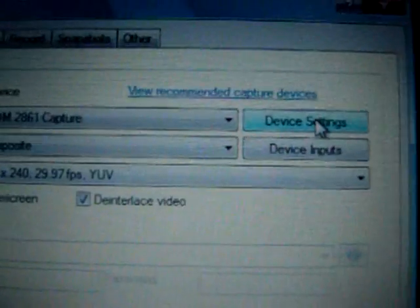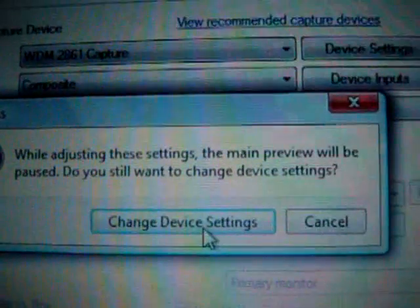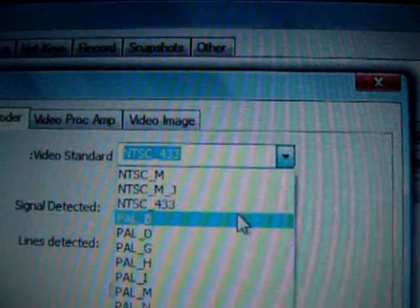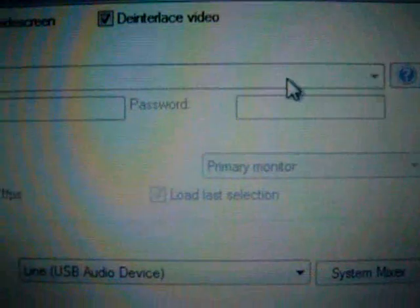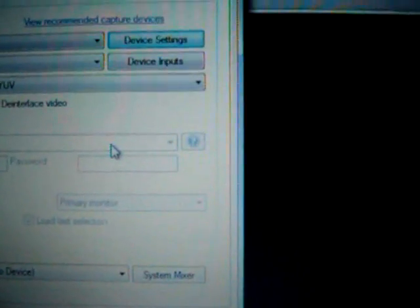If you're not using S-Video, you're going to use composite, which I am. And if it's in black and white, you need to go to Device Settings and change it to NTC433 — that will put it in colour. We're not going to have our settings on the full 720 by 480 quality; we're going to have it on 320 by 240, which is the best quality I can get out of it. And that's it — thanks for watching, see you on the Xbox.